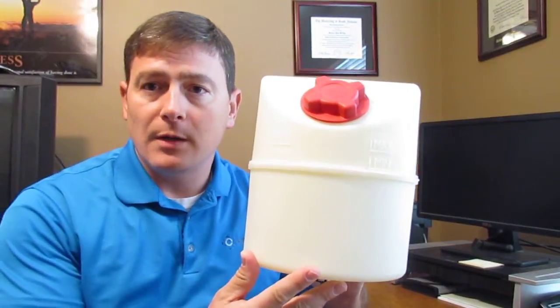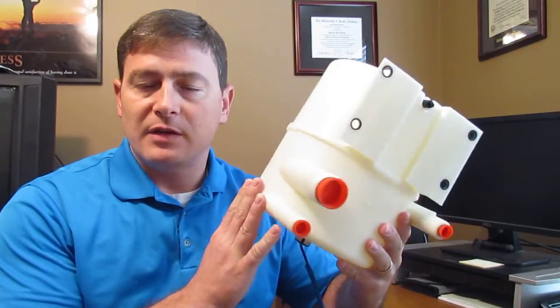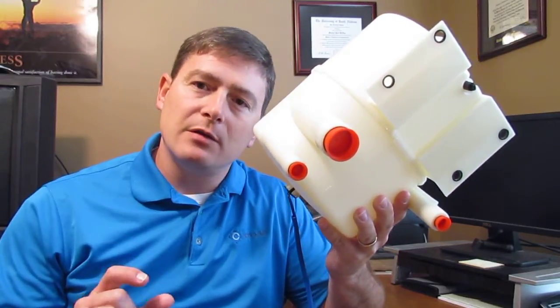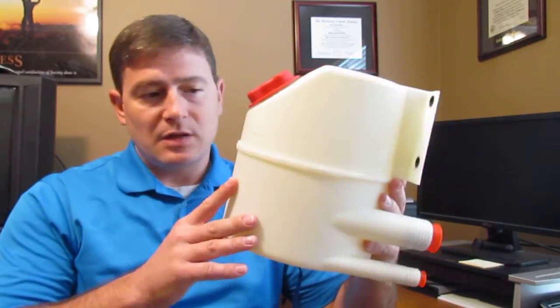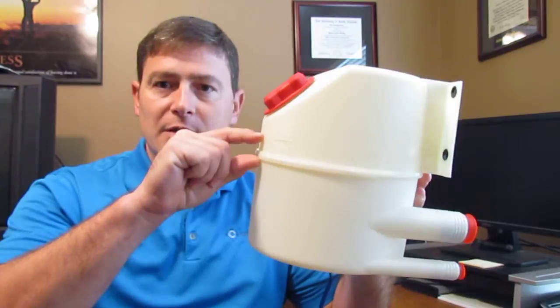This reservoir is rated for up to about 18 gallons per minute and typically you'll see them applied in systems that don't require very much differential exchange. So anywhere where you have either really small cylinders or no cylinders, that's a good place to apply a reservoir like this. If you've got a cylinder that has a lot of differential volume, as you can see this thing is pretty small, so you really don't have much differential volume capability here.